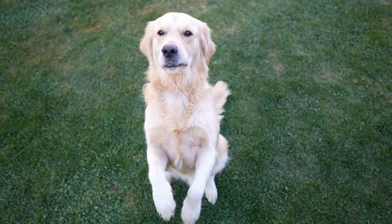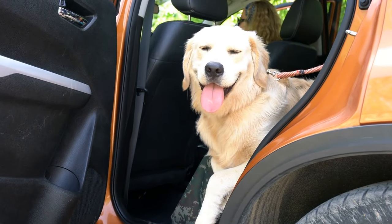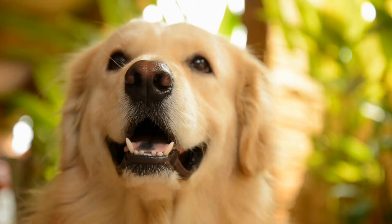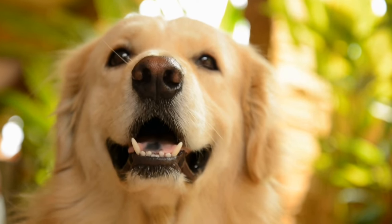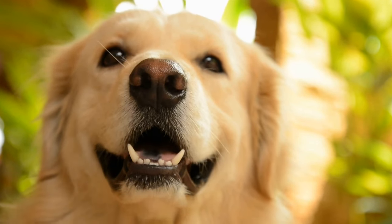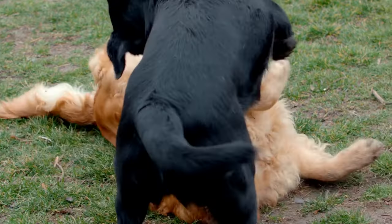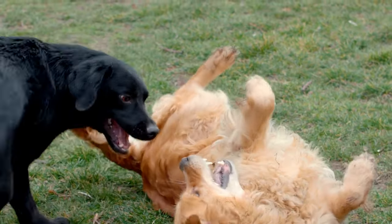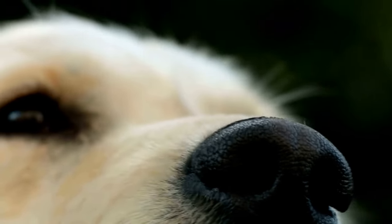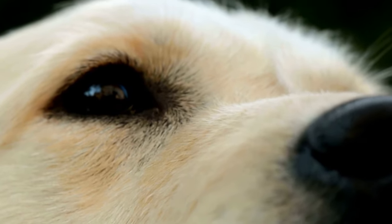Frozen Chicken Broth Cubes: Most golden retrievers love the taste of chicken, making it an excellent ingredient for cooling treats. Freeze some low-sodium chicken broth in ice cube trays or silicone molds and give them to your furry friend. The frozen chicken broth cubes not only help them cool down, but also keep them entertained and satisfied. However, it is important to ensure that the chicken broth does not contain any onions or garlic, as they can be harmful to dogs.